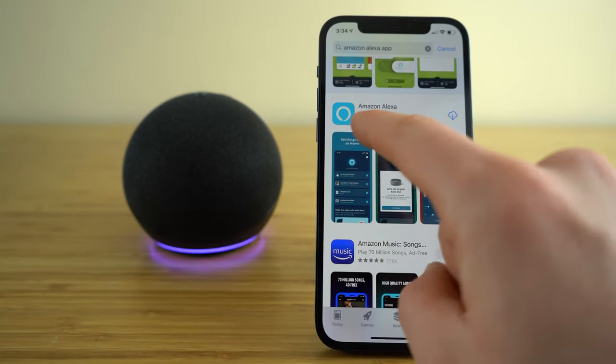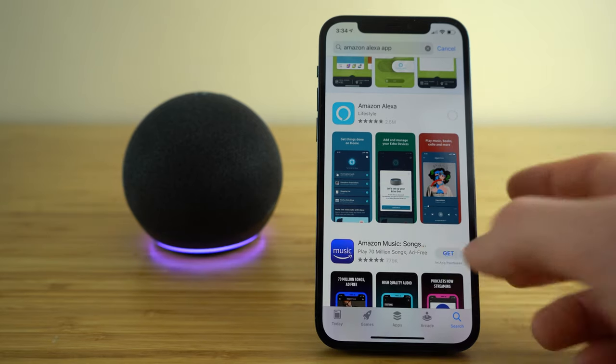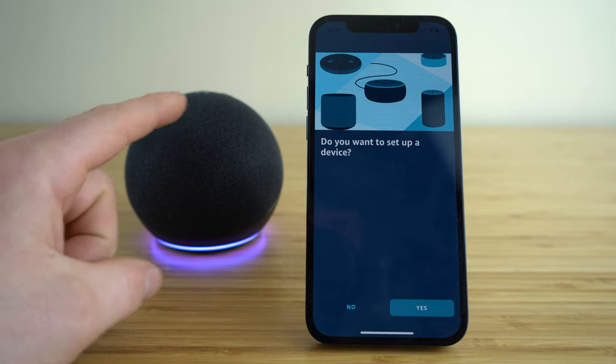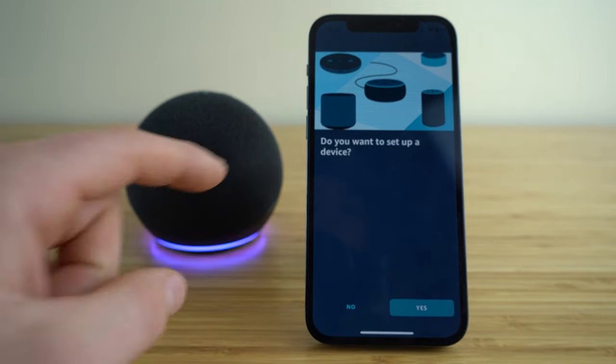Scroll down until you find the Amazon Alexa app and go ahead and get that downloaded. Once you get the Amazon Alexa app downloaded to your smart device, open that up and type in your Amazon account information. Once that is into the app and you have your Echo plugged into its power source, go ahead and click the yes option for 'do you want to set up a device.'